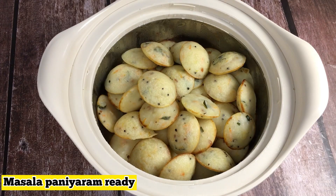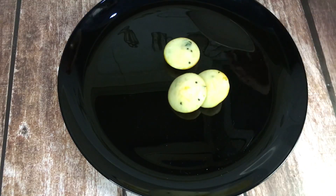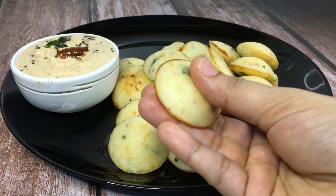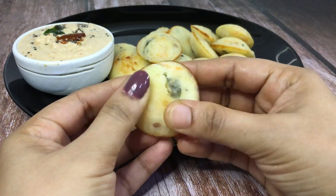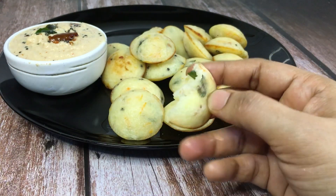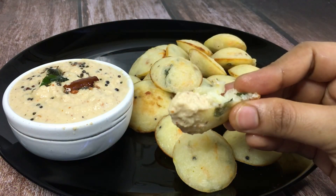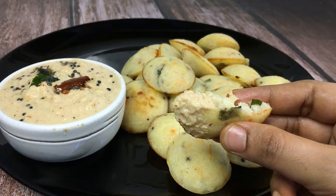This is a good recipe. This is a good recipe for breakfast and snack. We already tried it — this is a good recipe. Thank you so much for joining us and we'll see you in the next video.